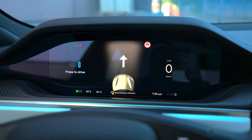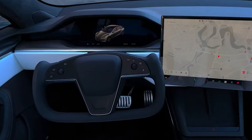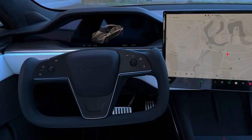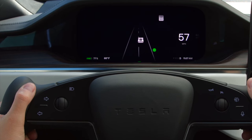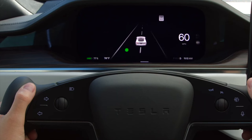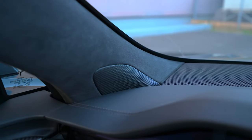The instrument cluster display is one of the best features of the Model S as far as the driver is concerned. The yoke steering wheel seems to have been designed to give a clear view of the instrument cluster. It provides relevant driving information to the driver, such as speed, autopilot visualization, next navigation step, and more. We have plenty of speakers in this car — a total of 22 speakers.